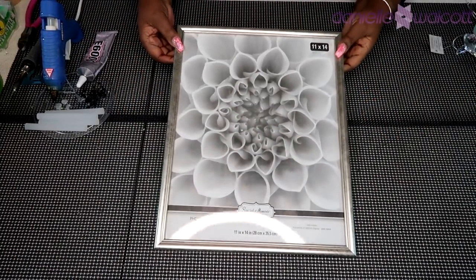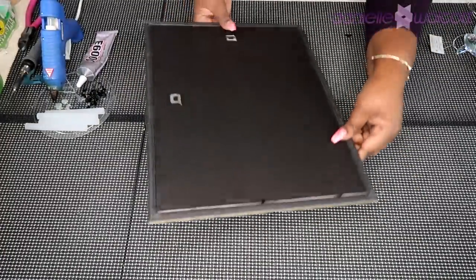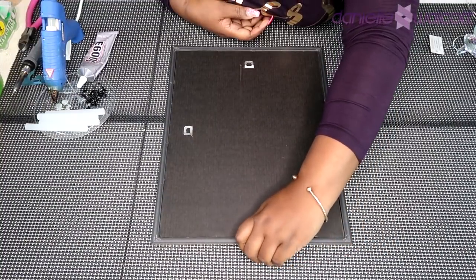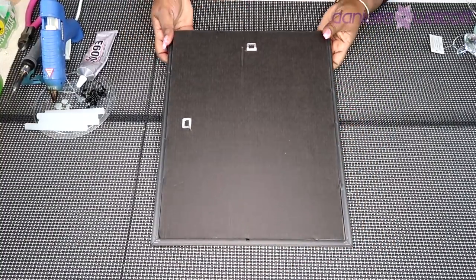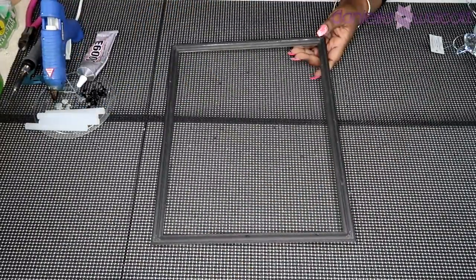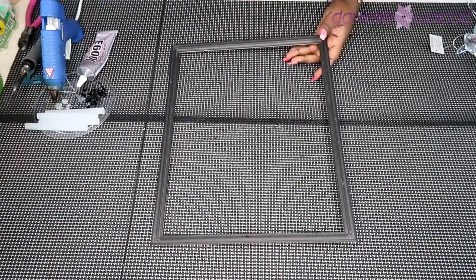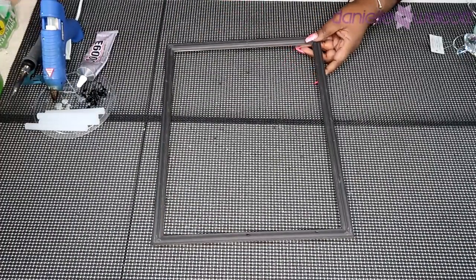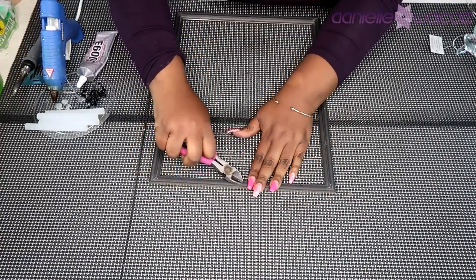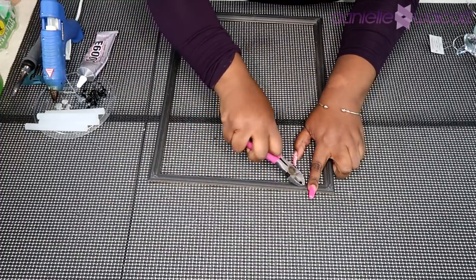The first thing we are going to do is prepare our frames. You're going to release the cardboard backing using the little tabs from your frame, pop that out, remove your backing, remove the sample picture, and discard those. Take your glass out and set it aside for later use. Then take either a wire cutter or your pliers and pull out the little tabs.